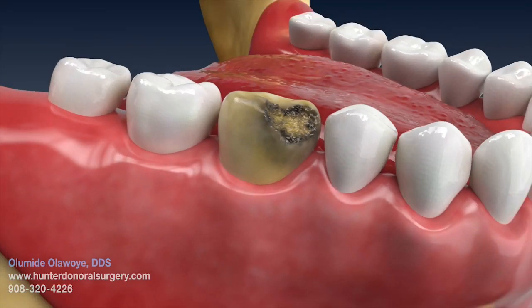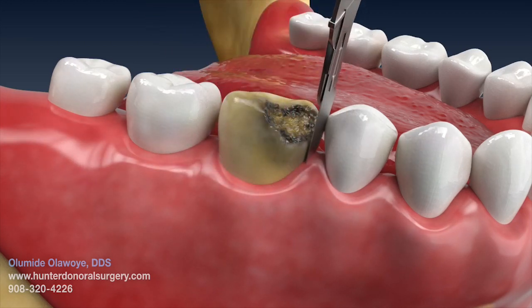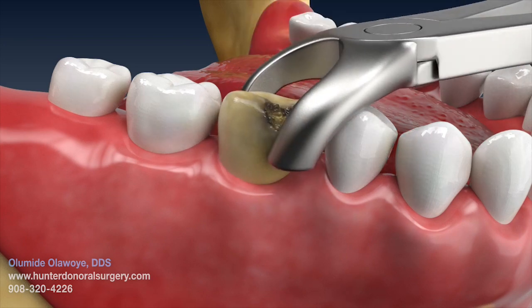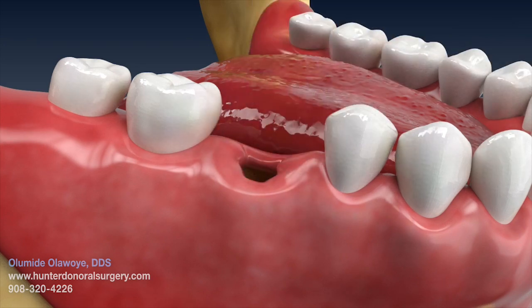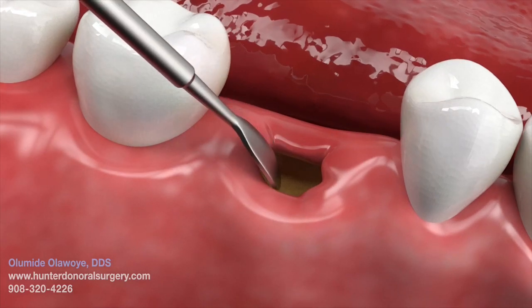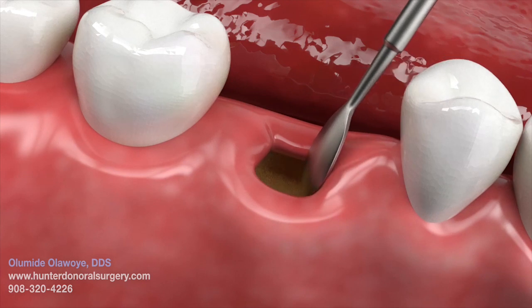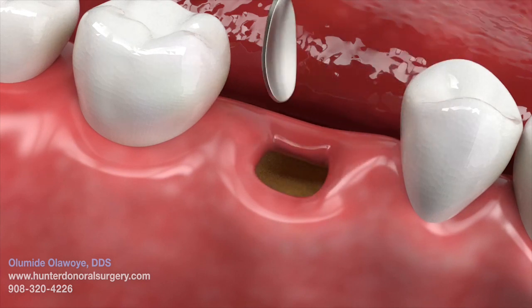With a scalpel blade, an incision is made in the gum margin circumferentially around the tooth. The tooth is removed with minimum trauma, ensuring that all the walls of the socket are intact. The socket is cleaned of any debris or inflamed tissue which is typically present.